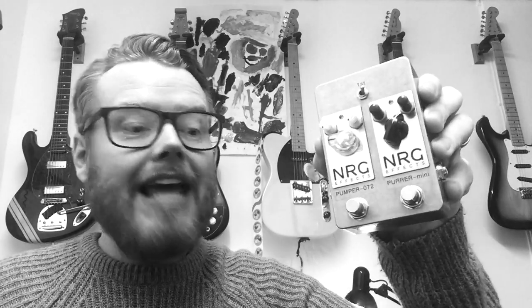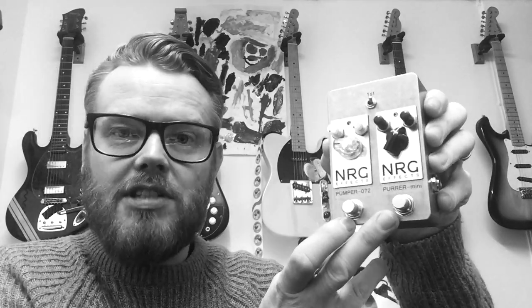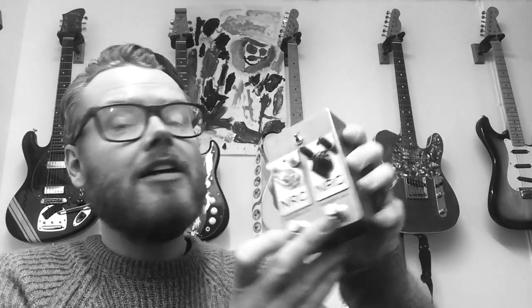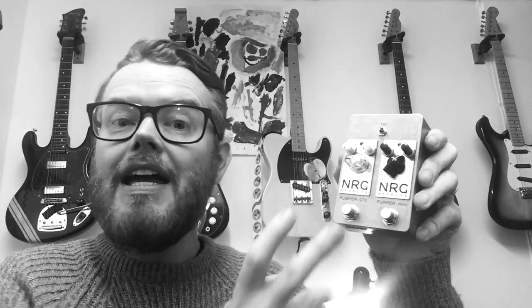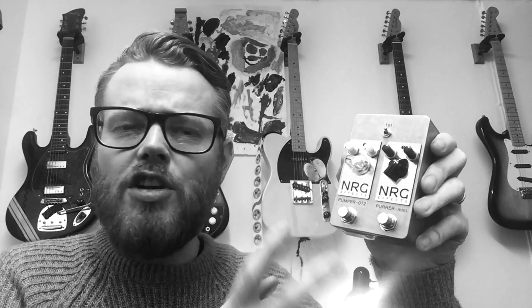Let's take a closer look at the Monochrome Double series, which takes any two of my Monochrome series effects and puts them into one enclosure, sharing inputs, outputs, and nine-volt sockets. You can choose any of the Monochrome series effects, even two of the same if you wish.